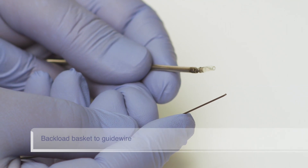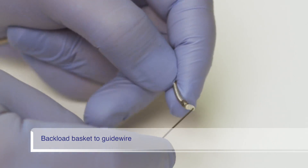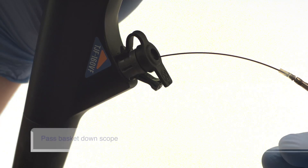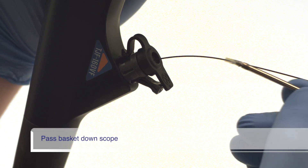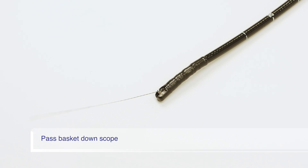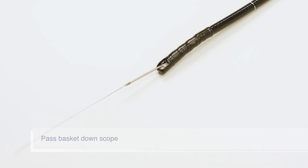Backload the distally wire-guided basket tip onto a .035 inch or smaller guide wire. Pass the basket down the scope along the guide wire into the patient's duct. The distally wire-guided tip enables the basket to cannulate the duct by following the guide wire.